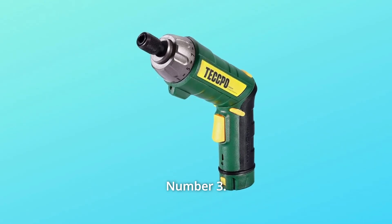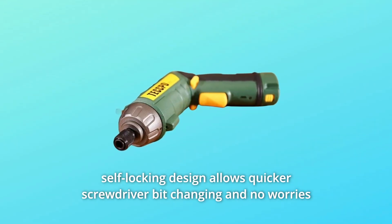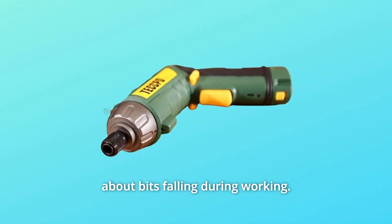Number 2: Quick Self-Lock Chuck and F/R Control. A quarter-inch hex with self-locking design allows quicker screwdriver bit changing, with no worries about bits falling out during working.